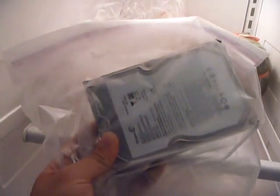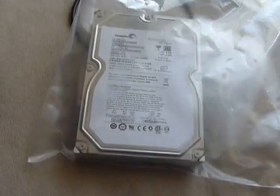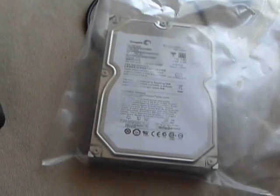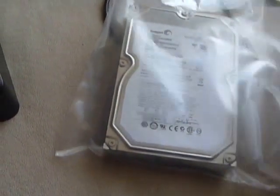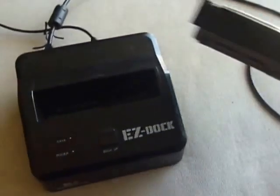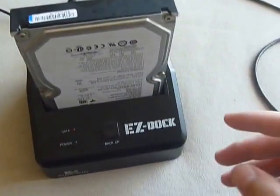I'm gonna hook it up to my external USB hookup and see if it reads the drive. Here's the moment of truth — frozen hard drive, very cold. Taking it out and inserting it into my dock.